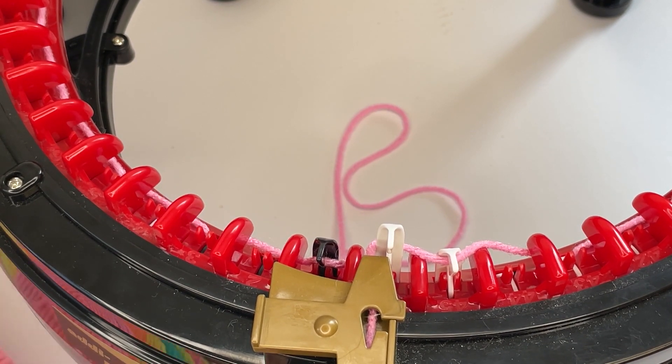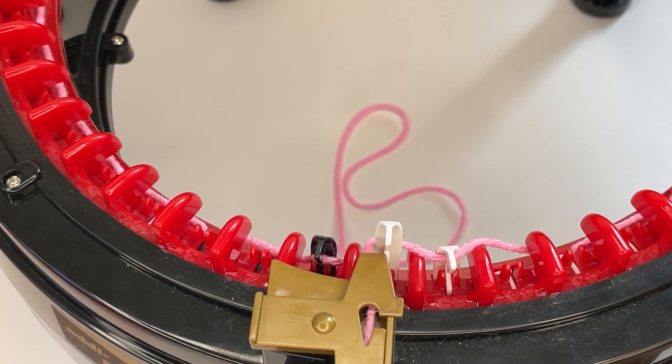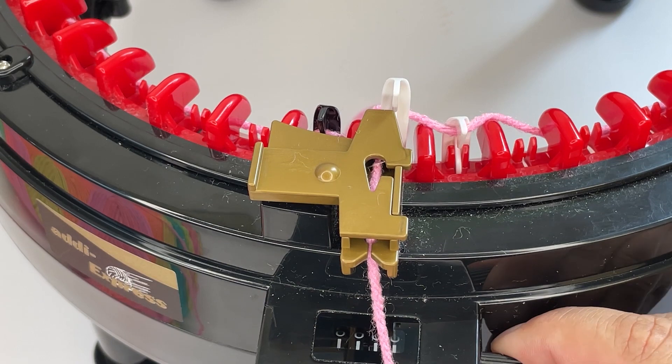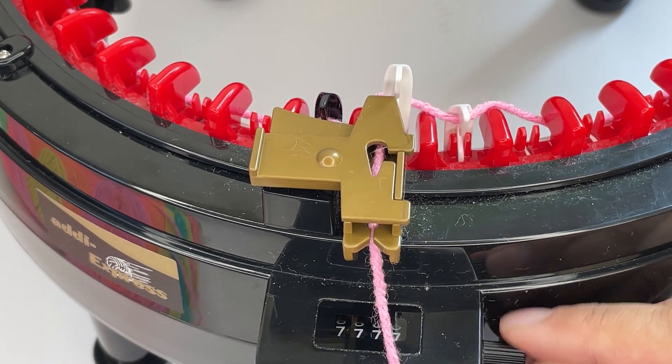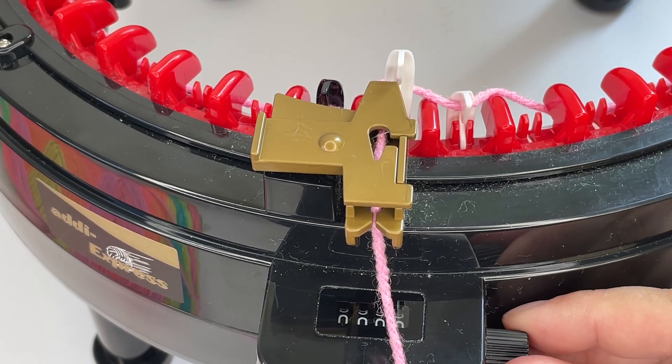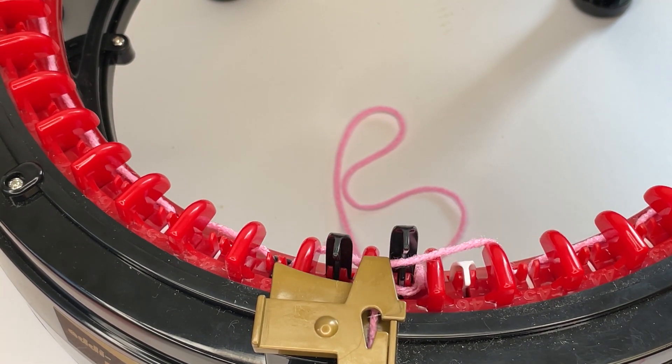The first row is always a little bit noisy and a bit awkward, but you then carry on knitting in the round. What I like to do is zero my counter so the cast on doesn't count as a row. Zero your counter however your machine does it, and then you'll start knitting round.